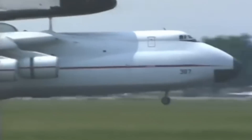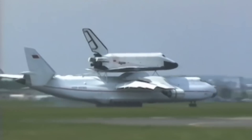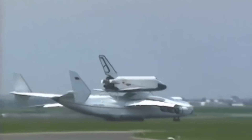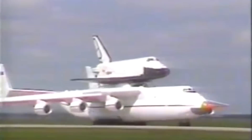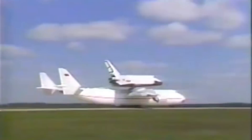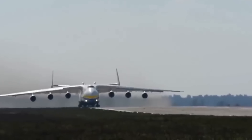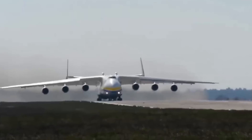With a maximum takeoff weight of 640 tons, a wingspan of 88.4 meters — wider than an Airbus A380's 80 meters — and powered by six turbofan engines, the An-225 was the largest and heaviest aircraft ever built. It had a 32-wheel landing gear and could carry a maximum payload of 250 tons, setting the world record for air cargo transportation with 189.9 tons in a single flight.